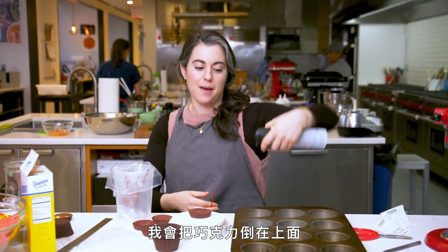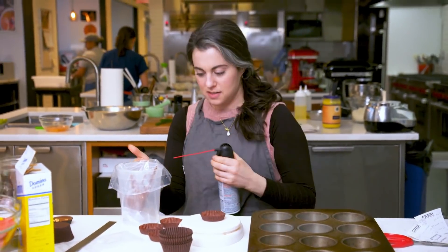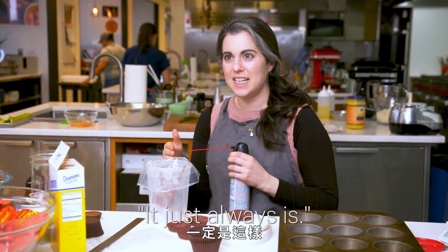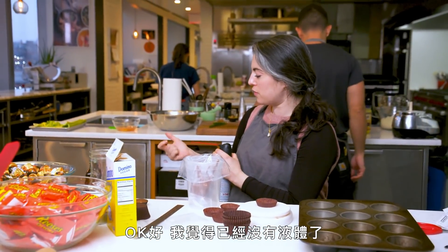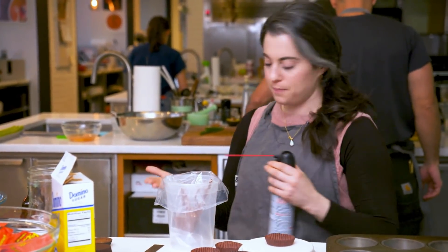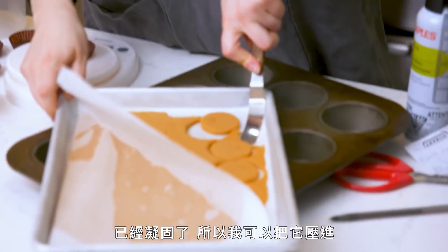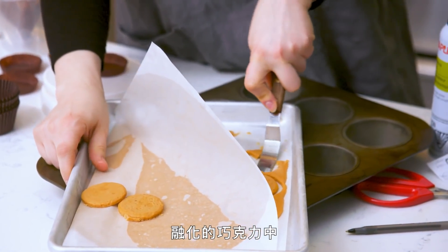I'm going to dollop the chocolate on top and use the canned air to spread it out. Why is it so cold? So far, no liquid — it's all right. Let me grab my filling. It's pretty solid, so I should be able to press it down into the melted chocolate. Eight grams.